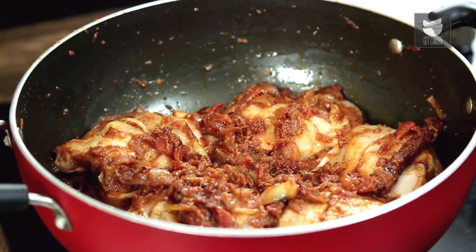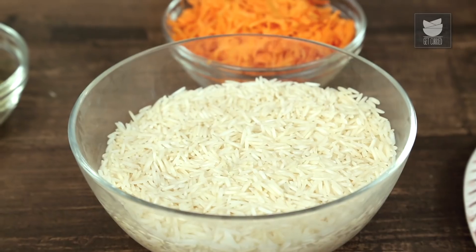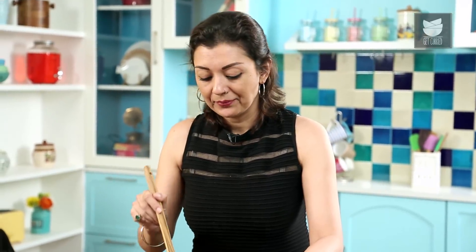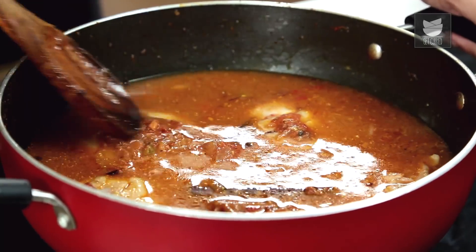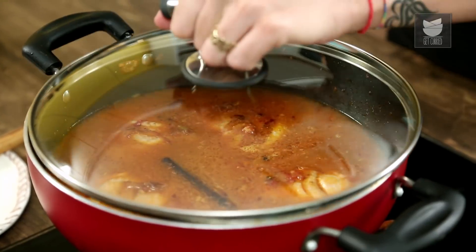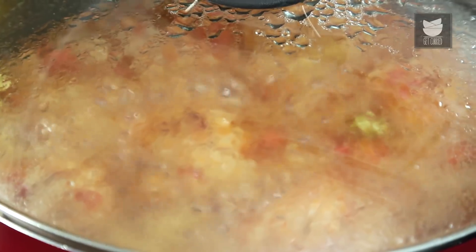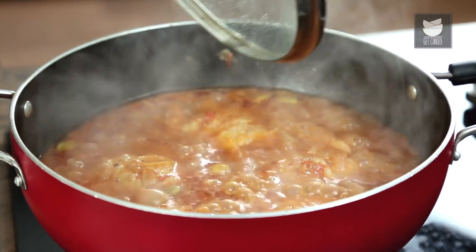The ratio for rice and water is 1 cup of rice to double the quantity of water. So I've got a large 1 cup, and I have 2 cups of chicken stock which I will add to my chicken. We just need to get that bubbling away — once it's bubbling, give it about 20 to 25 minutes until the chicken is just done. Keep it covered and wait. My chicken's been cooking away about 25 minutes.